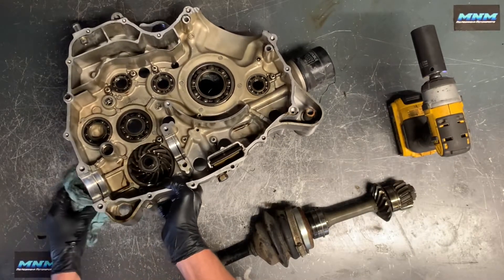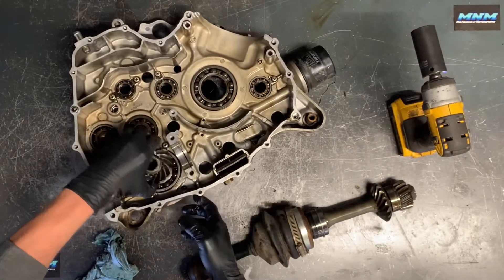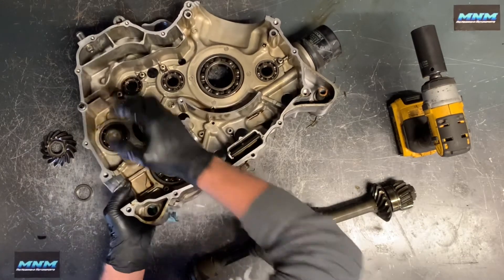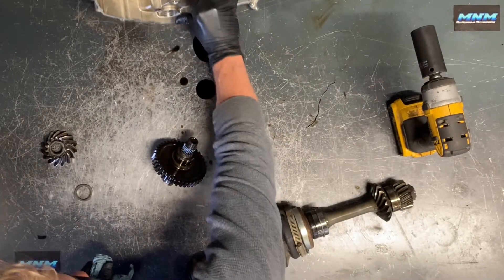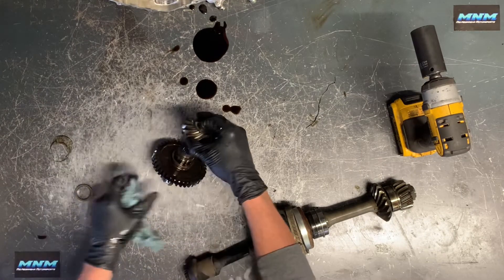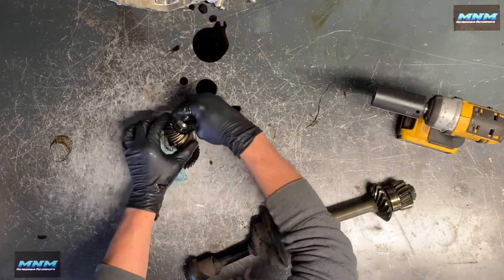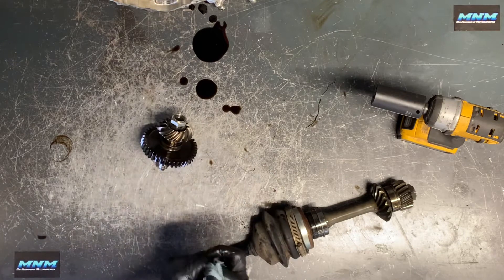We can go ahead and slide that gear off there, and then our shaft will slide through the other side. Our shaft is off — set the crankcase aside, we're done with that side for now. I'm going to put this gear back on here along with the washer and spacer that came off this side. Take that nut and throw it back on there. That is half of our bevel gear.